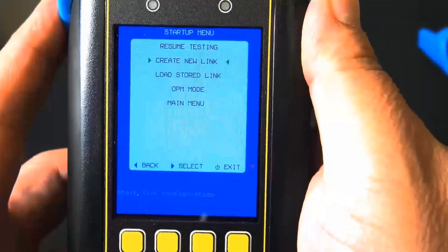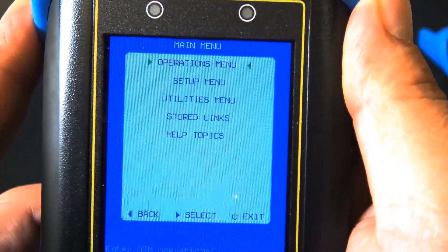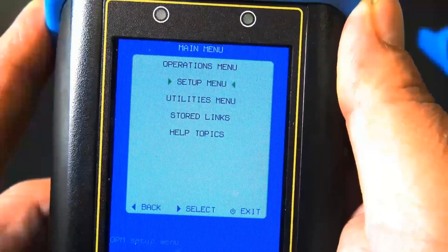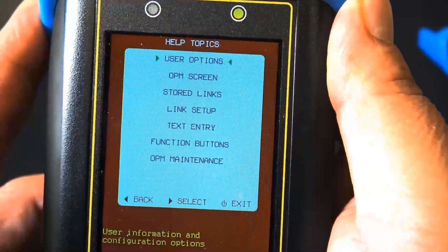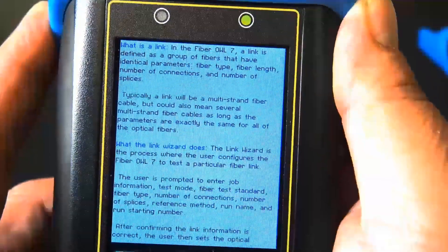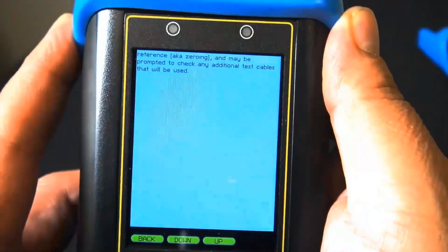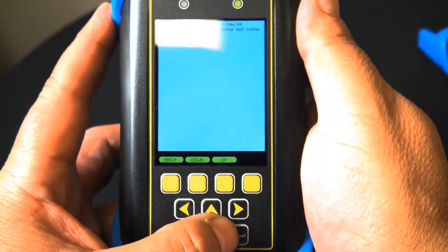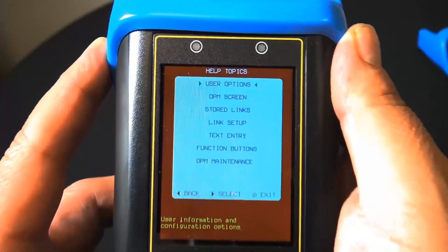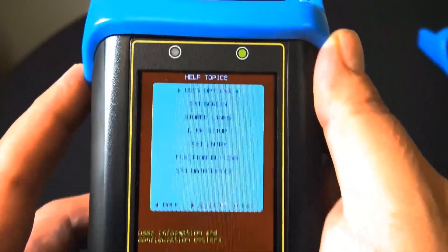It has a nice color LCD screen that will indicate pass or fail. It also has a link tester which comes in real handy. It has a rechargeable battery and is NIST traceable. Battery life for the optical power meter is up to 50 hours, and for the light source it's up to 150 hours.